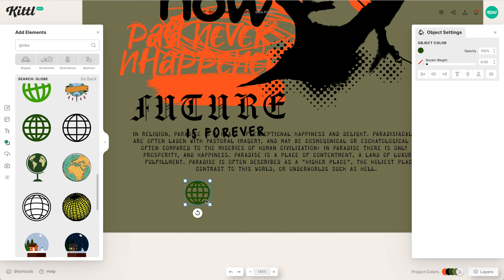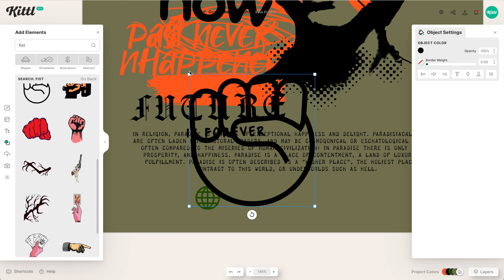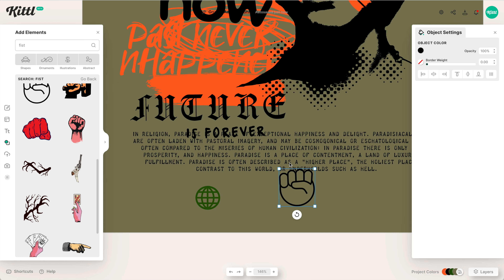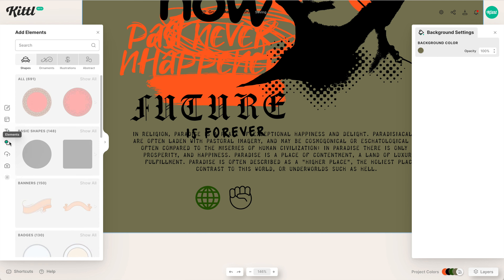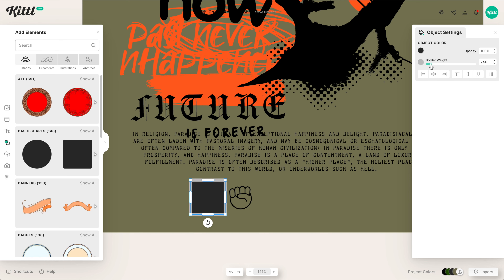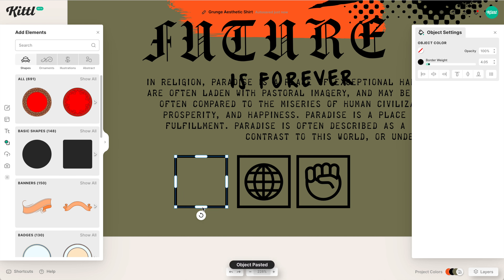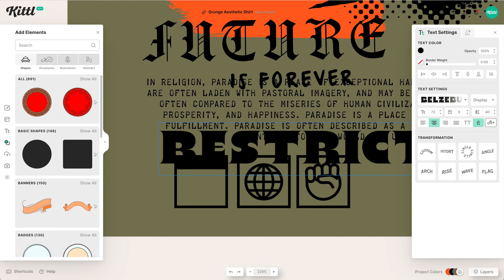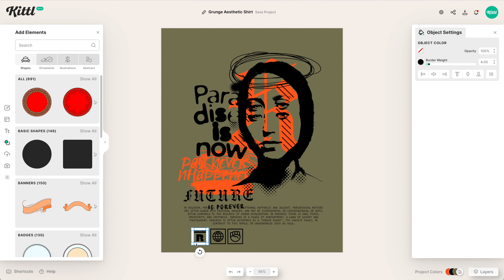Now I'm going to add some icons — the kind you might commonly see for washing instructions or like little branded icons for this specific brand that tell you different things about the apparel. We're adding a globe, a fist, and different things that this brand represents. Then I'm going to put these in little squares as icons at the bottom. This element could be at the bottom of your streetwear design, or really cool as the printed part of a label inside the brand.